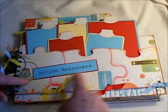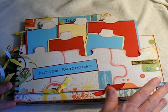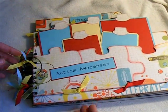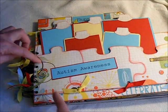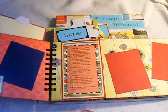They actually just slip in behind the puzzle pieces that I have attached to the front cover. It has lots of ribbons, and I did use the cinch on this.